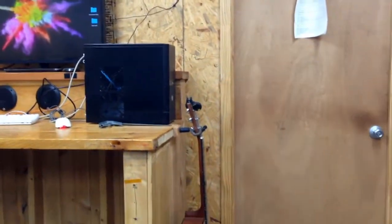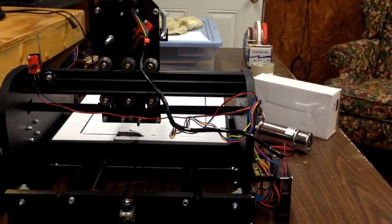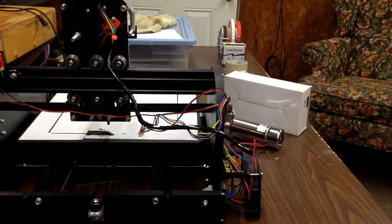So anyway, that's the update. More on the assembly of this and the installation of the spindle — I forgot what it was called — later.